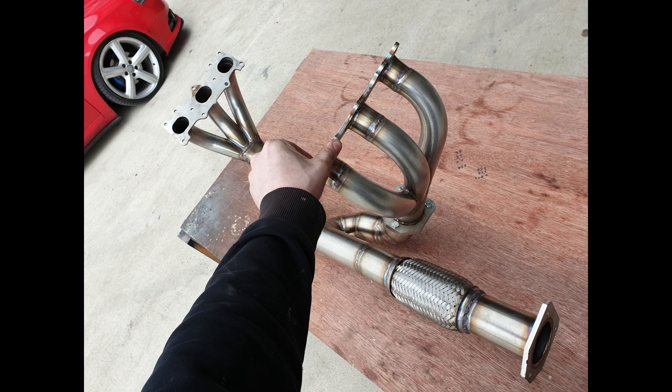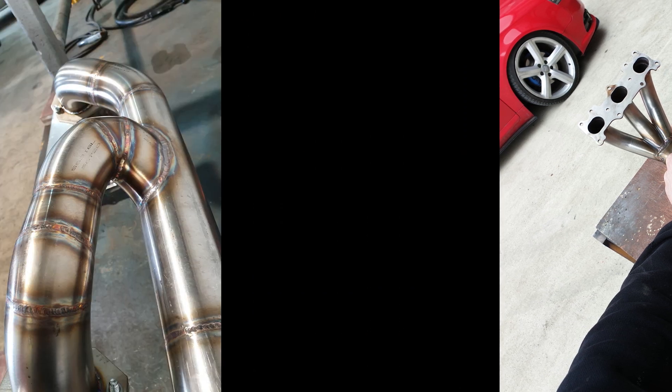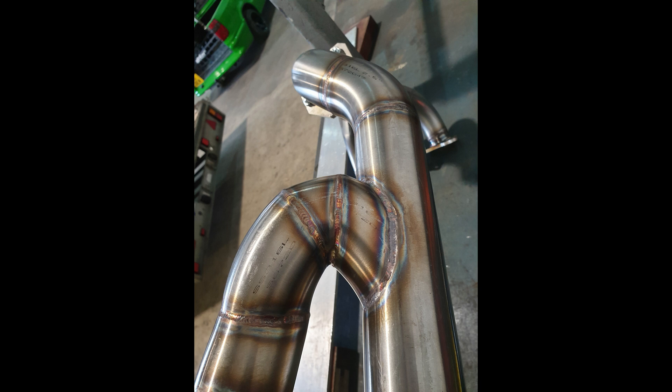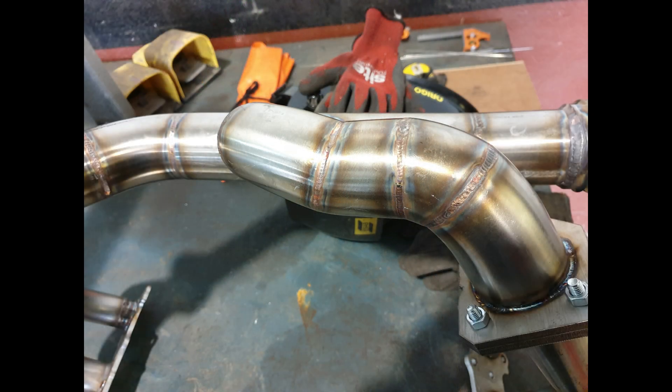Final pictures of the manifold set up the way it would sit when on the engine. Close up of the complex joint - this joint actually flows into the other pipe by about a quarter to half an inch, just to keep that unique C-shape and direct the flow in the same direction rather than causing an obstruction or making the flows rebound off each other.